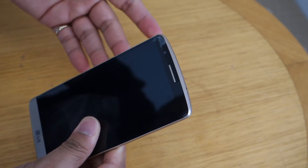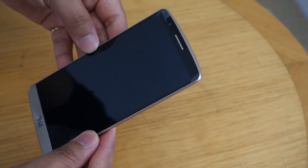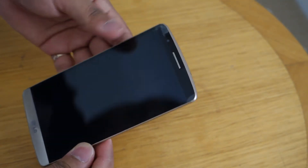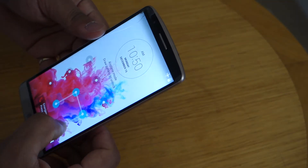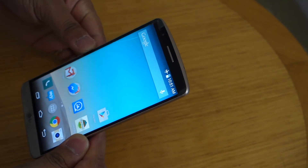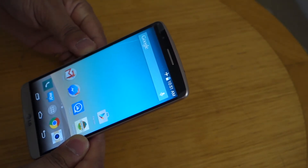The second thing that stands out in the crowd is its bezel-less 5.5-inch Quad HD display with a resolution of 2560 by 1440 pixels. With 538 pixels per inch, the G3 produces graphics of sharpness and detail levels that few other smartphones can match.